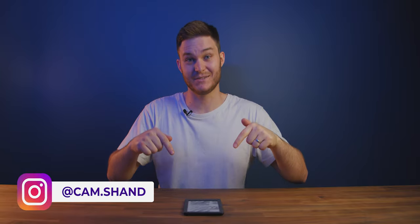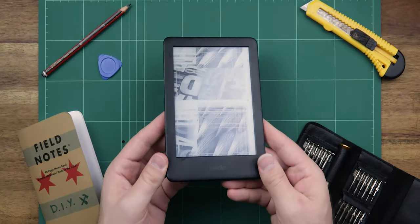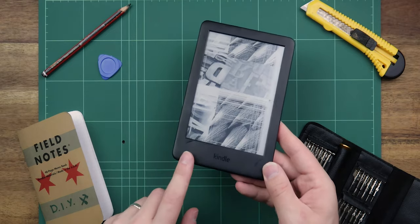G'day, I'm Cam and this is my wife's 10th gen Kindle. It's currently broken. She accidentally dropped a power bank on it when getting it out of her handbag. It was a total accident, mistakes happen. But getting it fixed has turned out to be a much bigger problem than it should be.